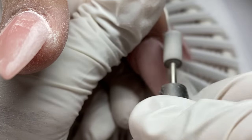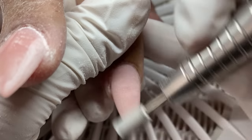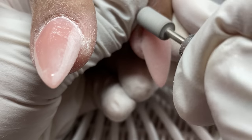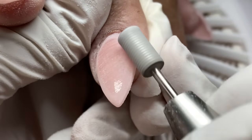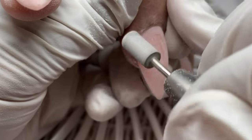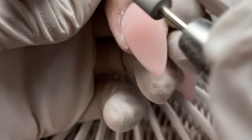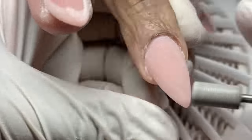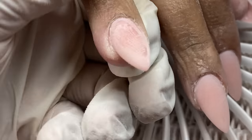I went ahead and shaped off-camera using the perfect file from Light Elegance. Now going back in with the shaper bit — honestly my favorite bit, you can use it for so much: prep, shaping, cleaning up. It does double duty by smoothing out the surface and refining lumps and bumps while simultaneously leaving behind a texture that's perfect for gel polish or top coat application. I'm going in from all different directions.